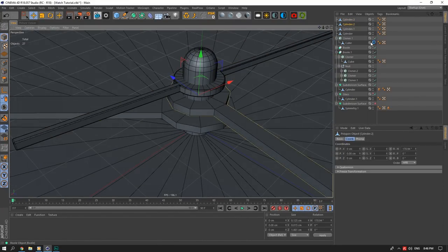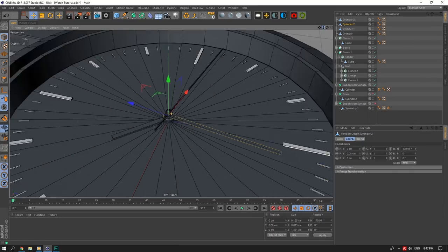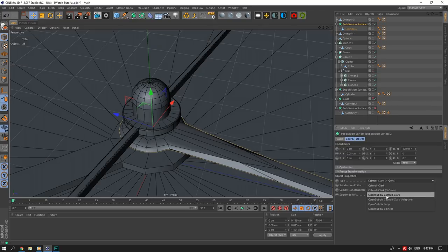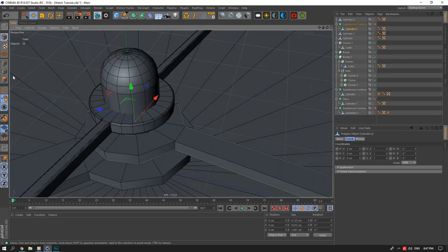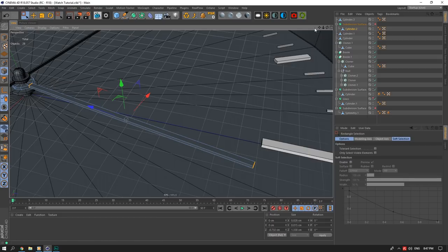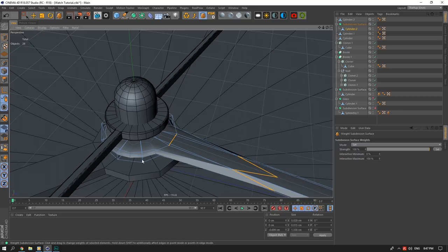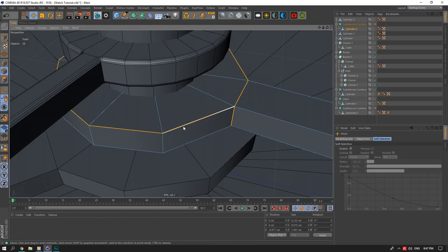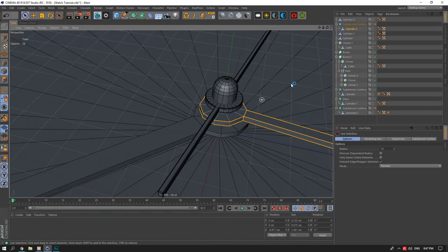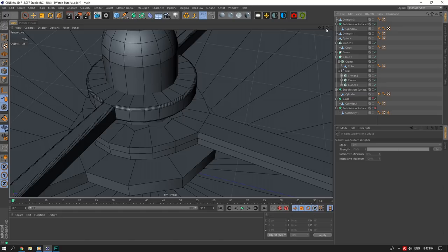First I'll show why I'm doing it this way — I'll select these edge lines, smooth them, then use the Subdivision Surface Weight tool. I'll select these two sets of lines as well — and these ones here — and go with the weight tool. That shows what we're trying to do: keep certain edges hard while smoothing the overall shape.